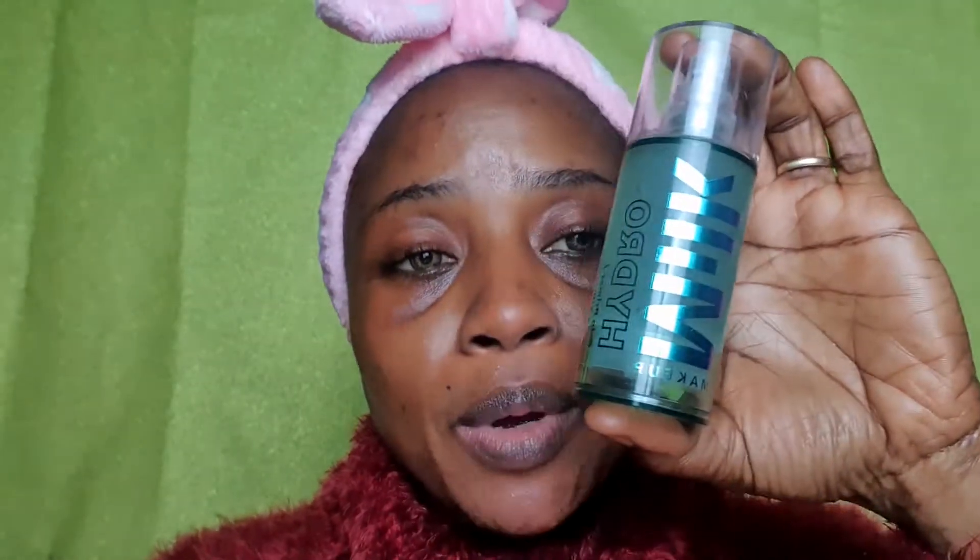To start, I'll go ahead and prep my face. I'll be going in with my moisturizer — I'll just apply a generous amount onto my face because I always like my face to be really moisturized before I start applying any product. After that, I'll be going in with my primer — it's a hydrating primer. I'll get like two pumps of that.